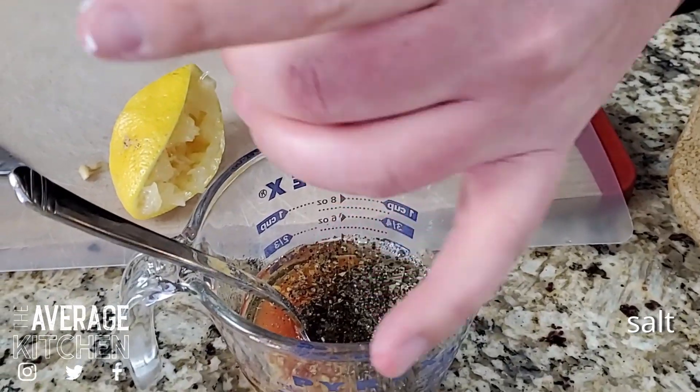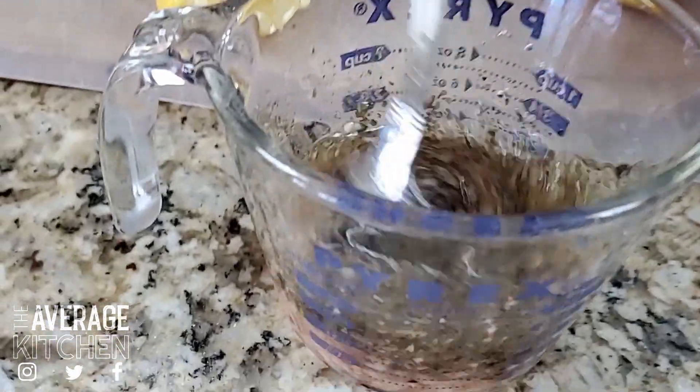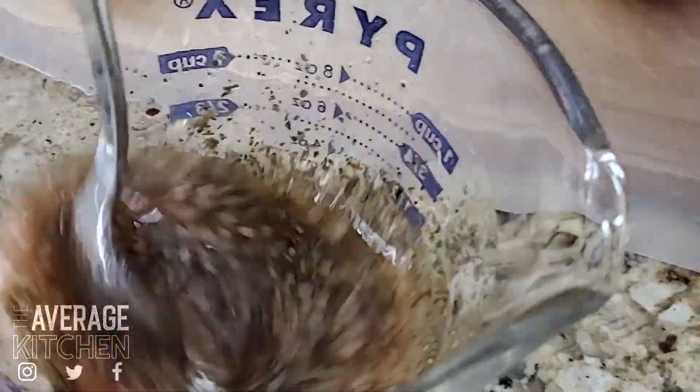You can use olive oil. Add more if you want more, and that is a very, very easy Greek vinaigrette.